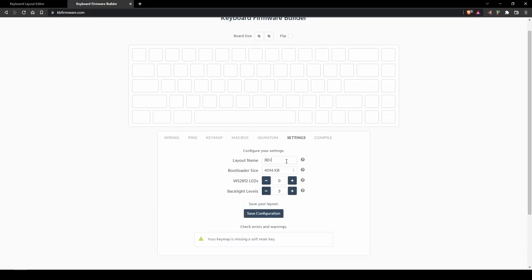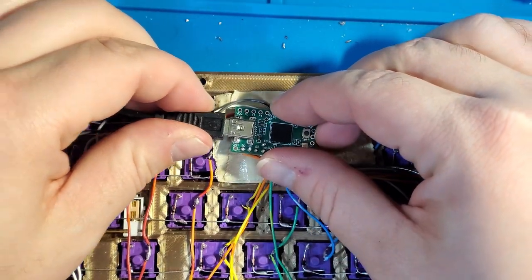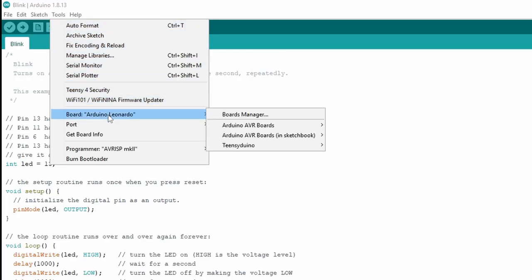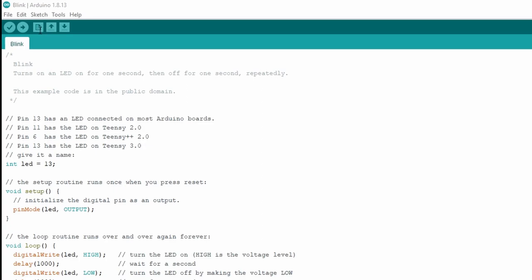For this basic layout I will not be recording any macros or using any quantum functions. If you are creating your own firmware, in the settings page be sure to give it a unique name and select the correct bootloader size for your microcontroller. Next we can move on over to the compile tab and select download.hex. After downloading, it's time to plug in the Teensy and flash the new firmware. To flash this microcontroller you must have the Arduino IDE installed and the Teensy Duino software add-on — I will have a link to this in the description.